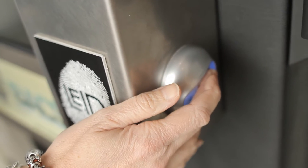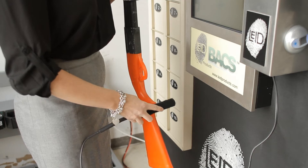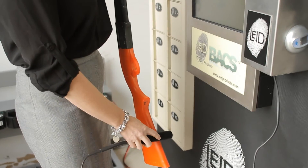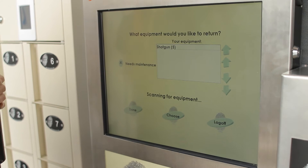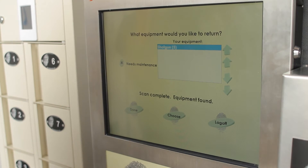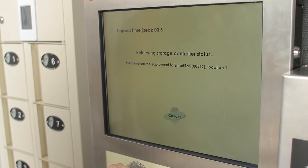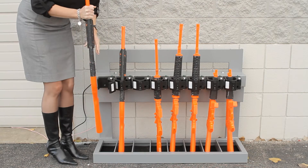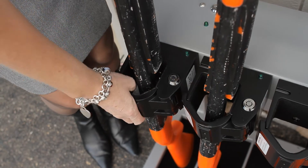In order to return the weapon, place your finger back on the biometric axis scanning device and remove the wand velcroed underneath. Then wave the wand over the weapon and watch as the kiosk system recognizes that specific gun. After it recognizes that specific weapon, select the choose button. Upon selecting the choose button, the weapon locker will open and you may return that weapon to its original locker system.